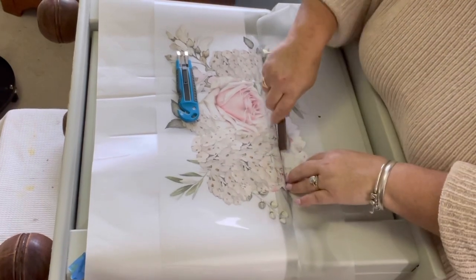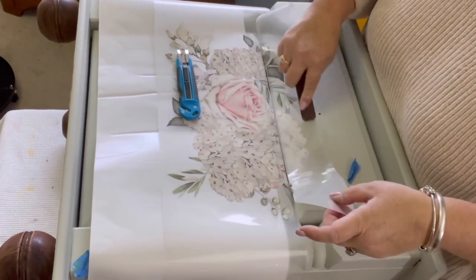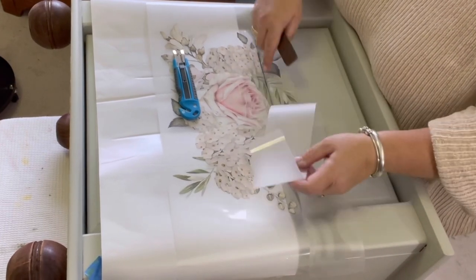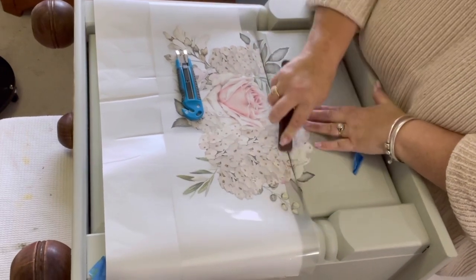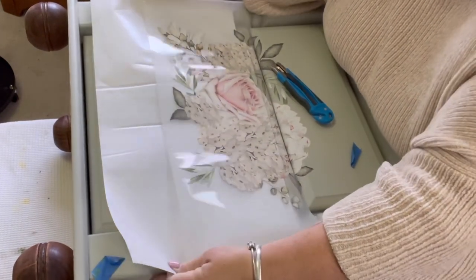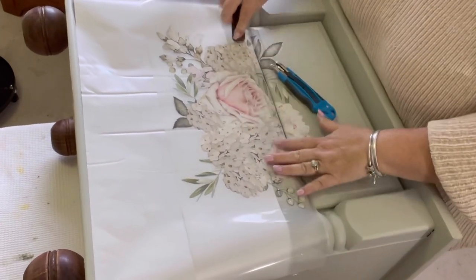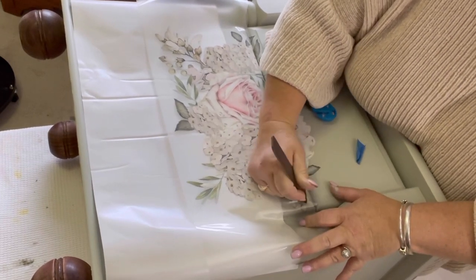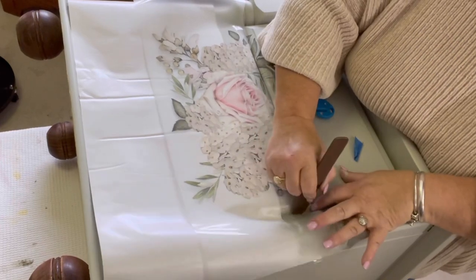I'm just working that first cut piece off and making sure it's all laid down and transferred onto the drawer. If anything's not transferred, you just lay it back down and keep rubbing until it's transferred. Once that first part is done I can take the plastic away because I cut it, so I'll continue on with the bigger section — take a bit more of the backing paper away and work slowly around the little steps where the details of the transfer go over the steps of the front of the drawer.